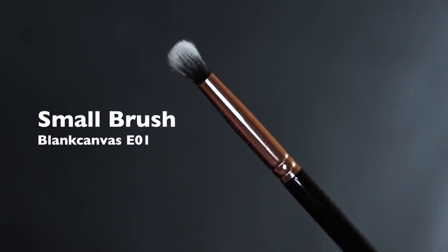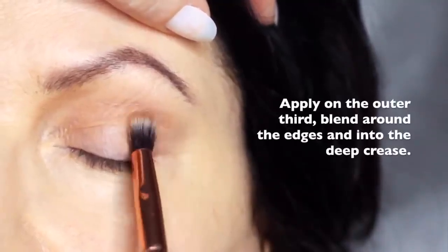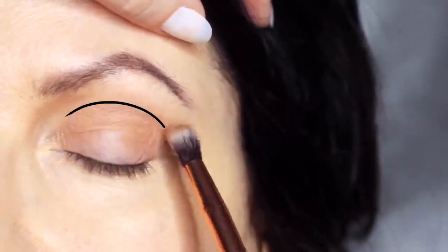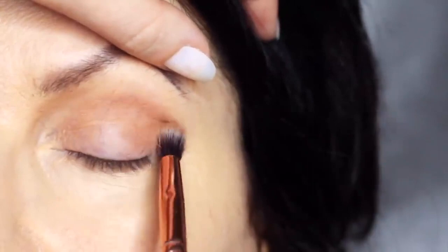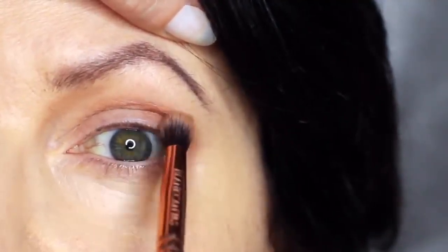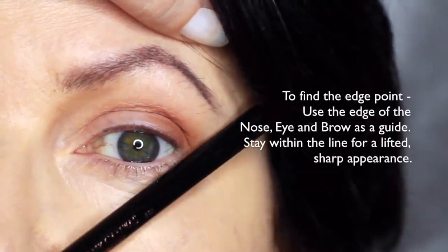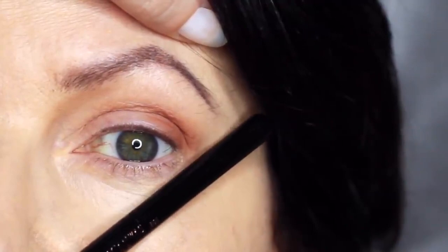We're then going to take the smaller brush and the contour shade. We're going to work this on the outer edge of the eye and deep into the socket. You want to keep this nice and low — your mid-tone is always higher than your contour, so keep it underneath this line, working on the outer edge of the lid. Don't worry if you've gone outside the lines because you can always clean it up afterwards. Using the edge of the nose, eye, and brow as a guide, you want to blend in from this point — this will just make sure you get that nice, soft, lifted appearance.